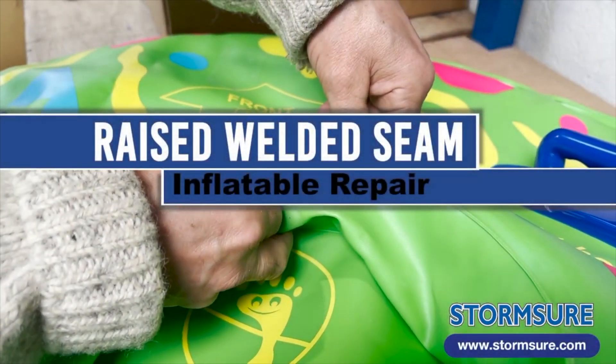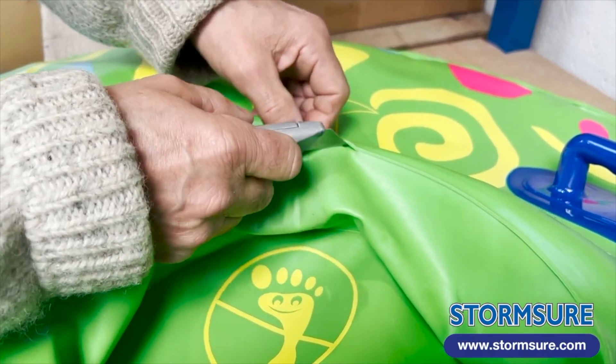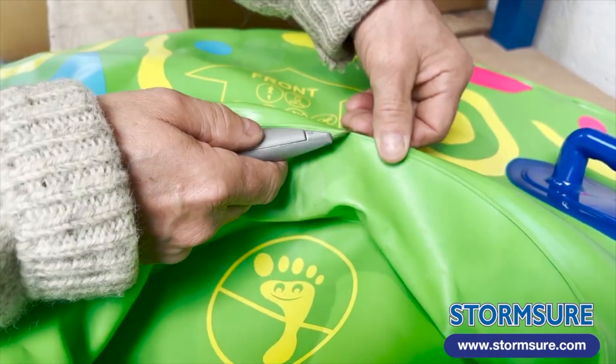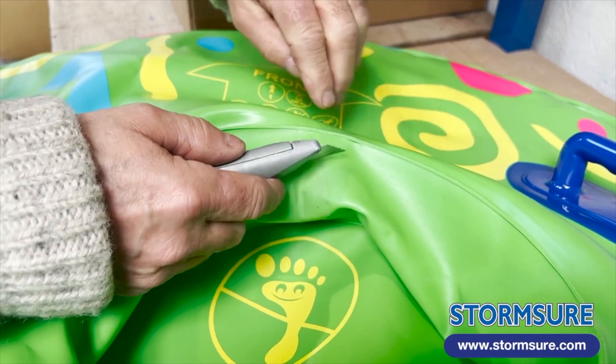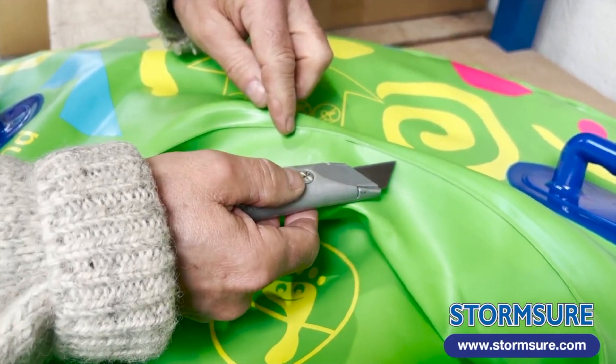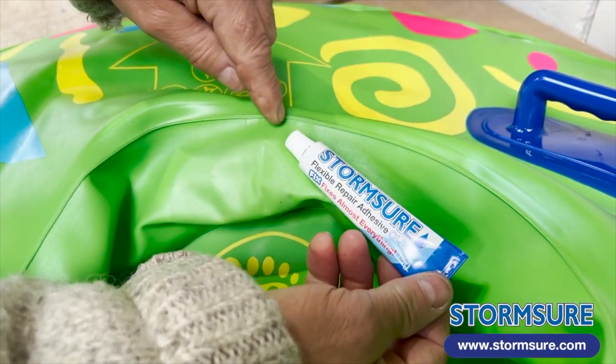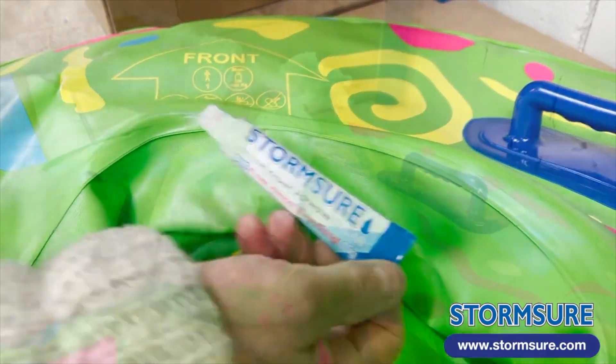This video shows you how to make a repair on a raised welded seam on an inflatable. A self-adhesive patch won't really work here because the air will leak out along the lines underneath the patch. So instead we're going to apply Stormshore adhesive over the damaged area.